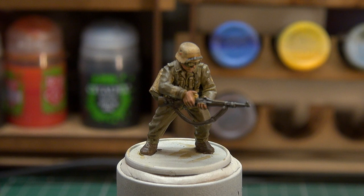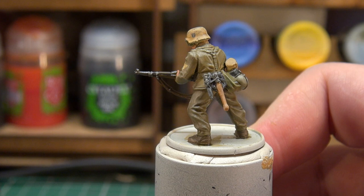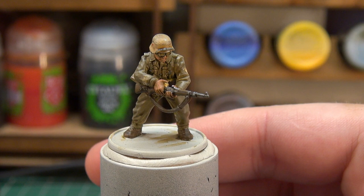Washing the brush off, I'm going to take some Natural Steel to add metallic highlights — first to the rifle barrel and metal parts, then edge the helmet with it, and then just a little bit on the handle of the bayonet. There's really not much metallic work we can do beyond that.